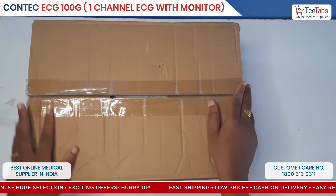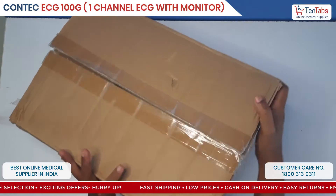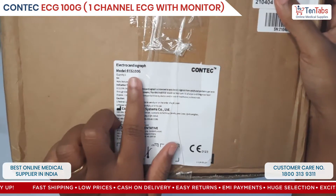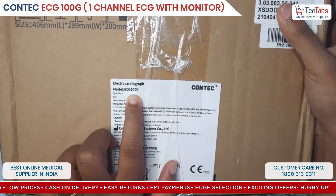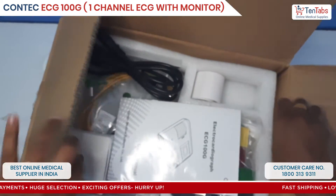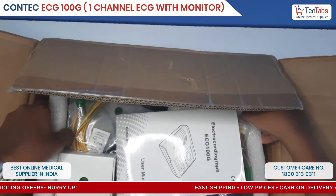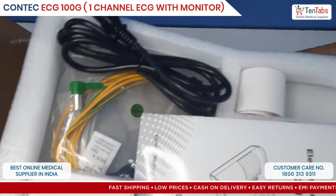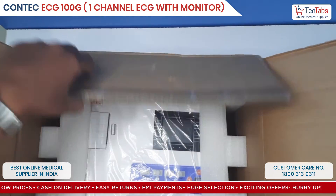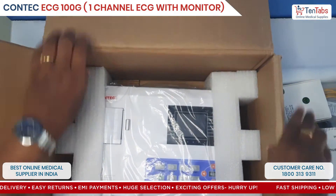Hi guys, today let's see an installation and unboxing video of the KONTEK ECG machine, which is a single channel 100G. Firstly, the unboxing — here you can see all the standard accessories in the box, and this is the ECG machine.